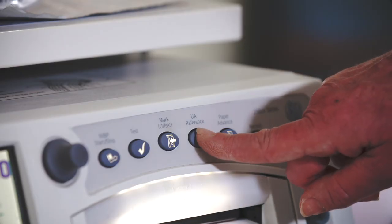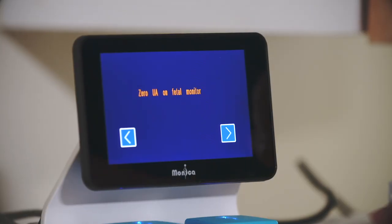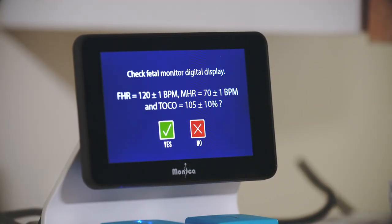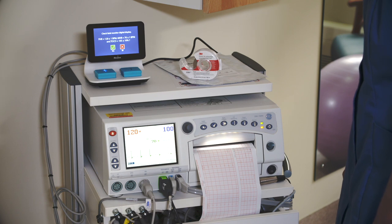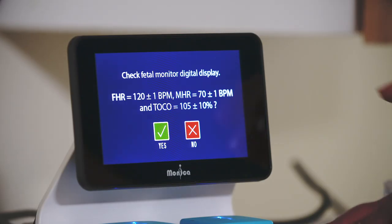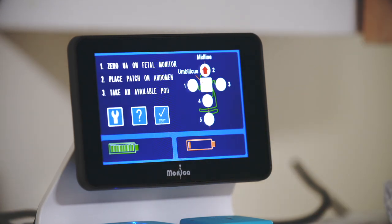When you press the test button, you will be asked to zero the UA reference button on the monitor. Confirm that this has been done by pressing the forward arrow button. Novi will now send an FHR, MHR, and UA signal to the fetal monitor. Check that the fetal monitor displays the test values as shown on the Novi display screen. If correct, press the green Yes button, returning Novi back to the start screen. If you do not see the correct FHR, MHR, and UA values, press the red No button and follow the instructions.